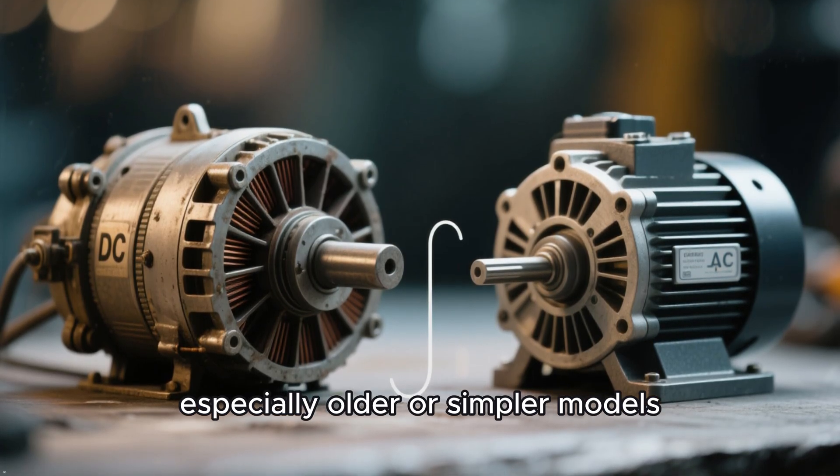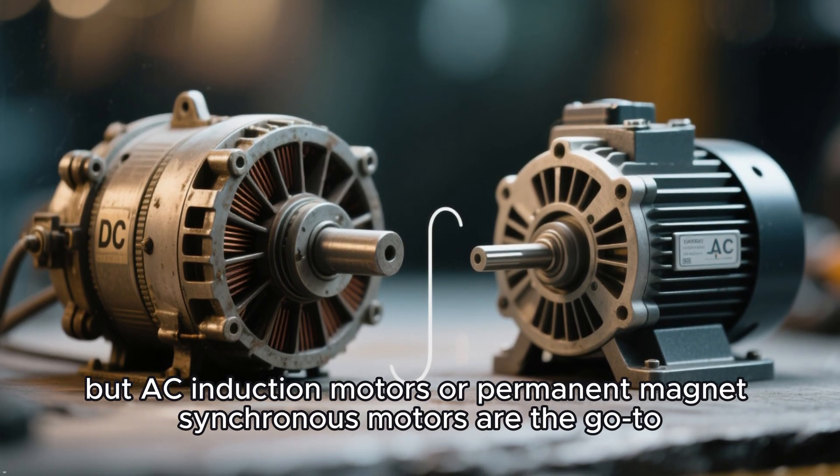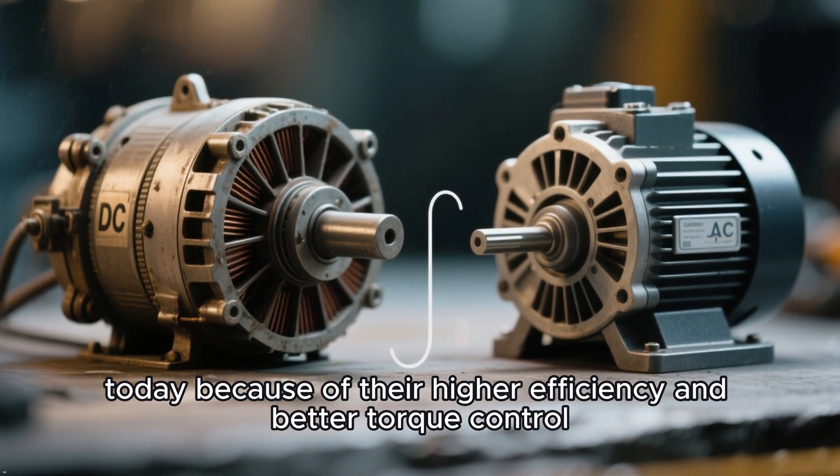Some EVs do use DC motors, especially older or simpler models, but AC induction motors or permanent magnet-synchronous motors are the go-to today because of their higher efficiency and better torque control.